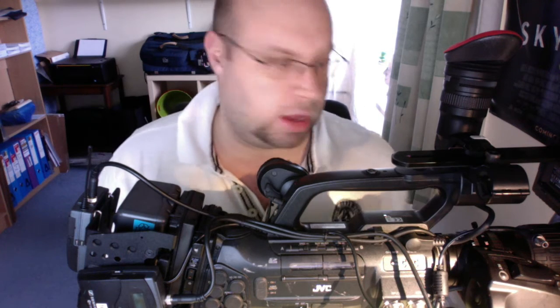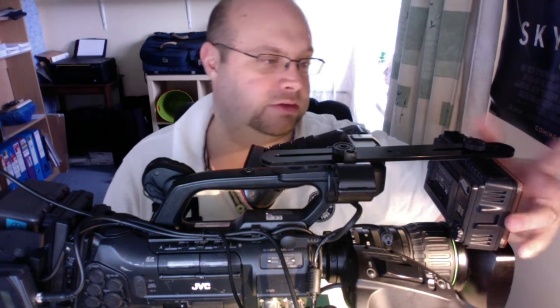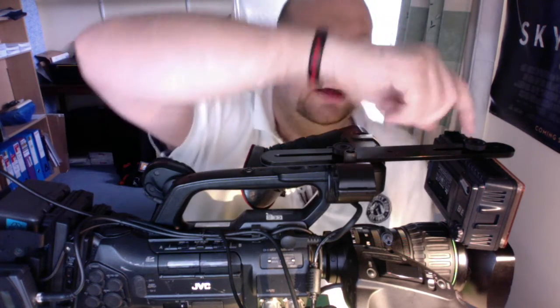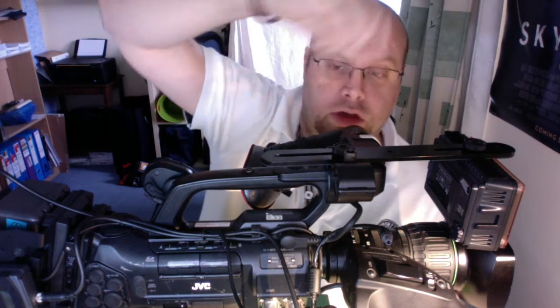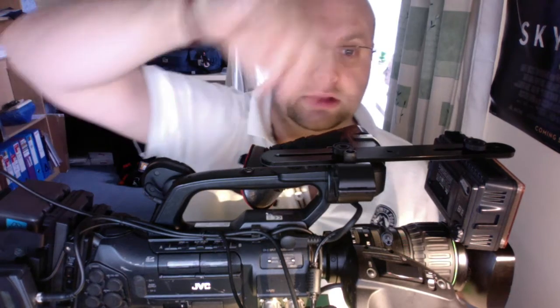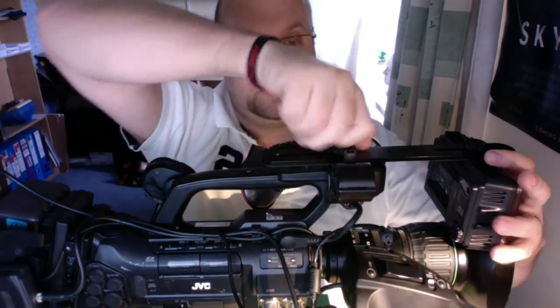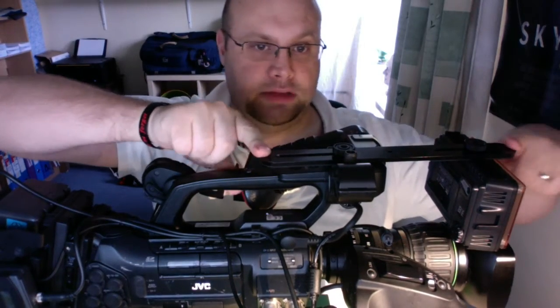I won't go through any of the standard settings for this camera because if you've got one you'll know all that, and if you haven't there are other videos that explain it. Another modification I made: I used to have a magic arm attached to the hot shoe for my LED light, which is phenomenal, but it was adding an awful lot of weight and was making the front end of the camera top-heavy before I put the IDX mount on.